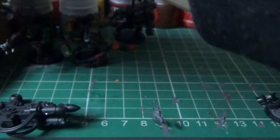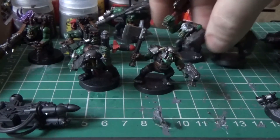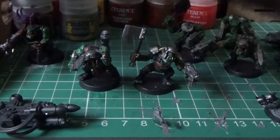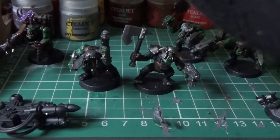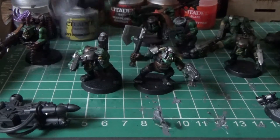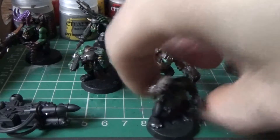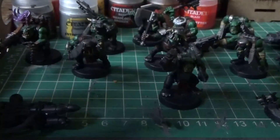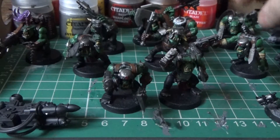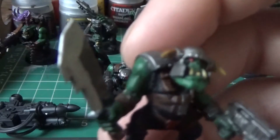Over in the corner here I have all the orcs. There's five of them. And there they are. I'm quite happy with the way these came out. These are quite good. I'm happy with the skin and stuff.